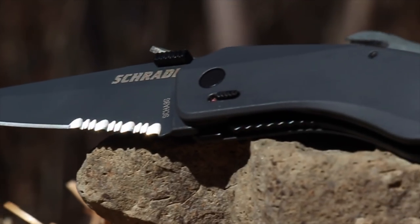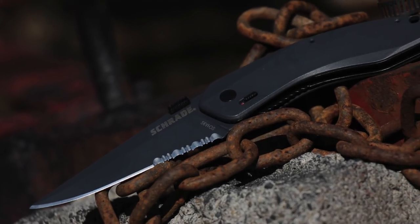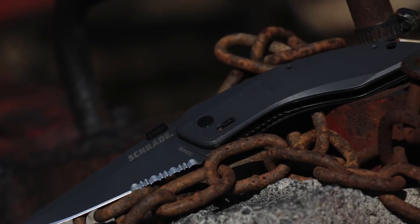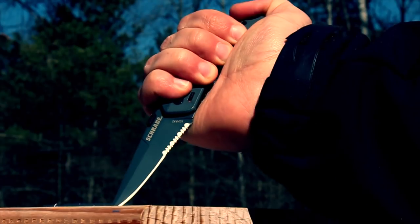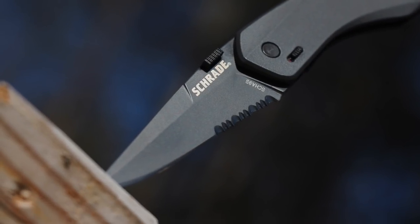A sleek gray, everyday carry folder weighing about three ounces, crafted from premium materials and built for a lifetime. This is the Schrade SCHA-9S Landshark assisted opening folding knife.